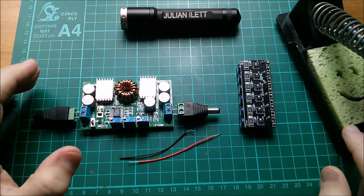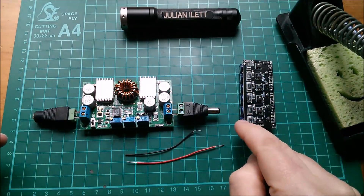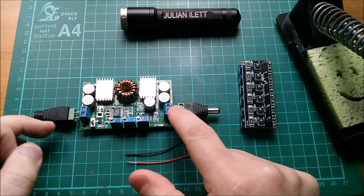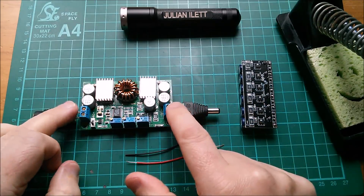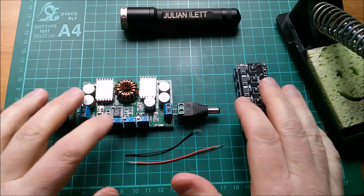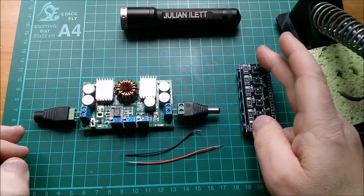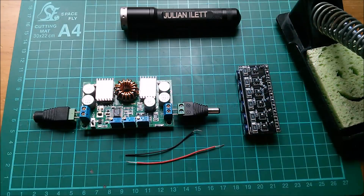I'm going to need the soldering iron. I'll solder these two wires into positive and negative on here, put them into the screw terminals on this unit, and then start charging it up. I'm also going to need a DVM — a voltmeter — so I can see what voltage this is charging up to.